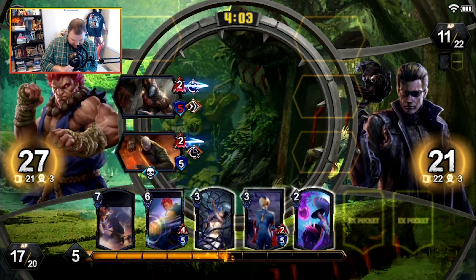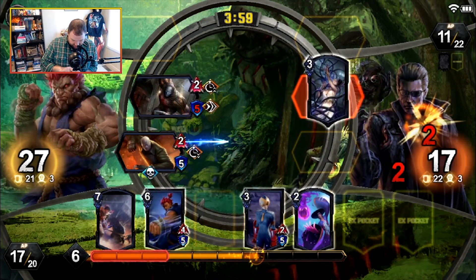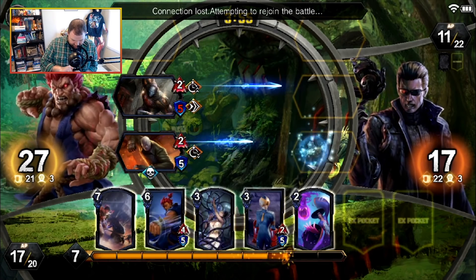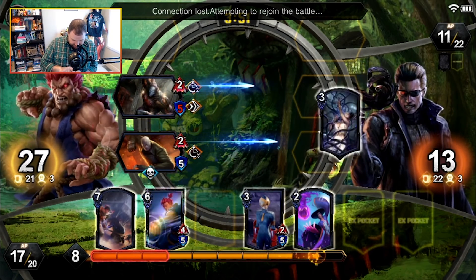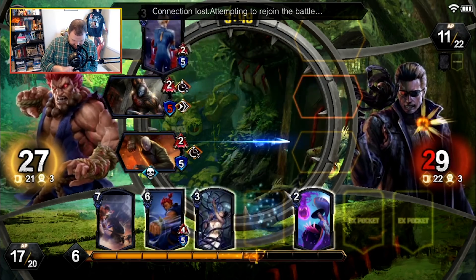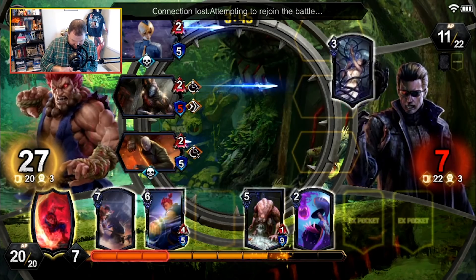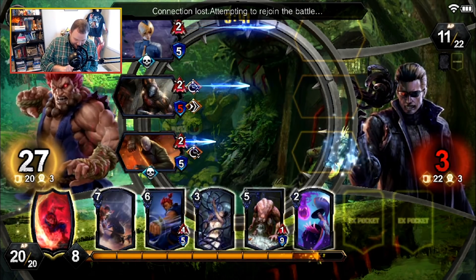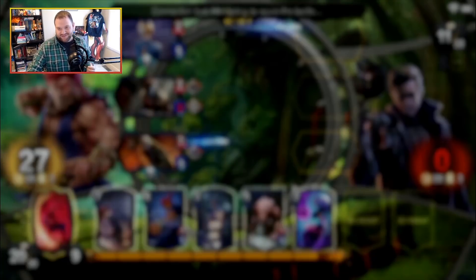We're about into Sekia territory. We're gonna get a DC win or we're gonna get a pity win. This may be the pity win for the very embarrassing loss I had before. Whatever — we take those, we totally take those when points are on the line.